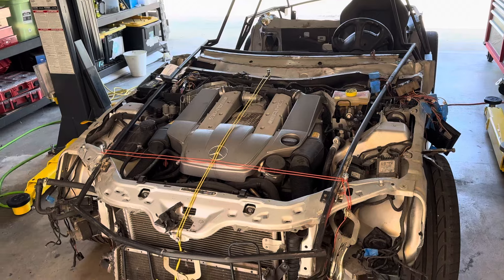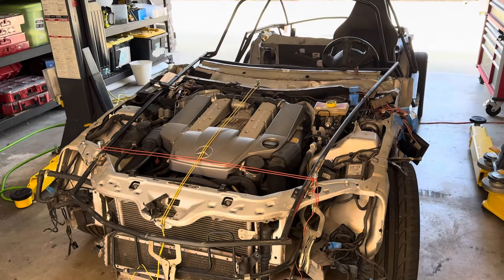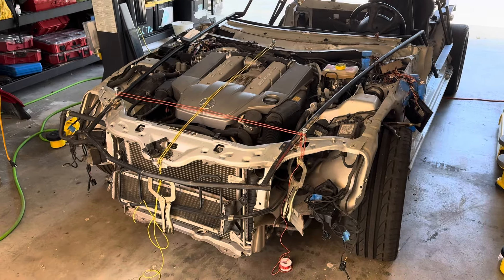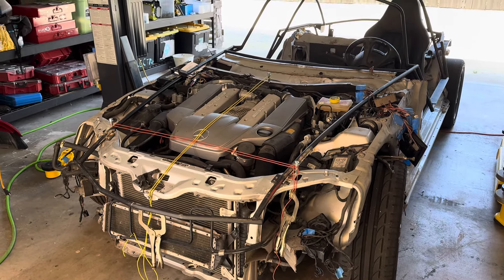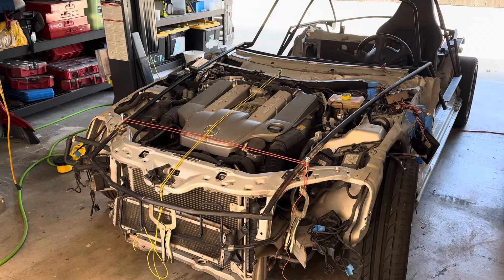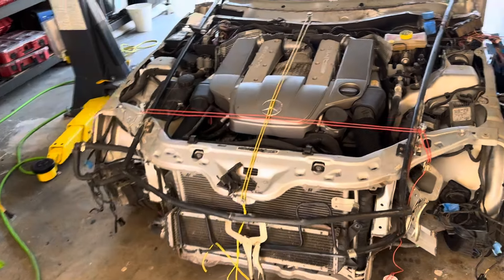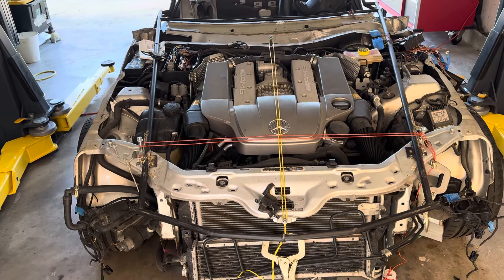A few things we want to hit today: how do you get this shell fitted to the SLK, and do you want to go full time — do you want it to be fused at all times — or do you want the shell to be removable? You need to make a decision here. I'm still shooting for a removable shell; I don't know if I'm going to be able to pull that off yet, but we'll see. I need to find the center of the car and square up the intermediate frame.